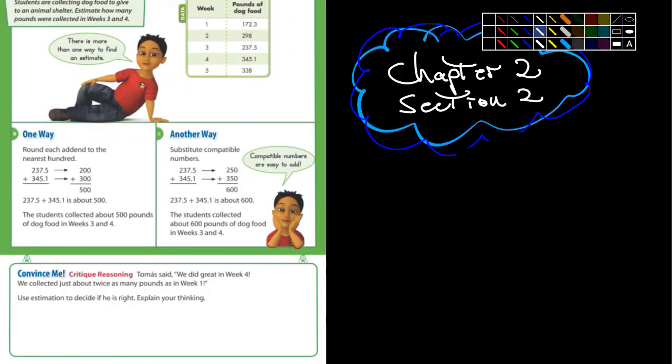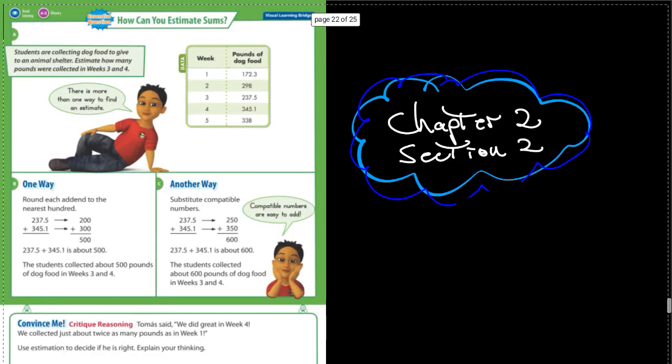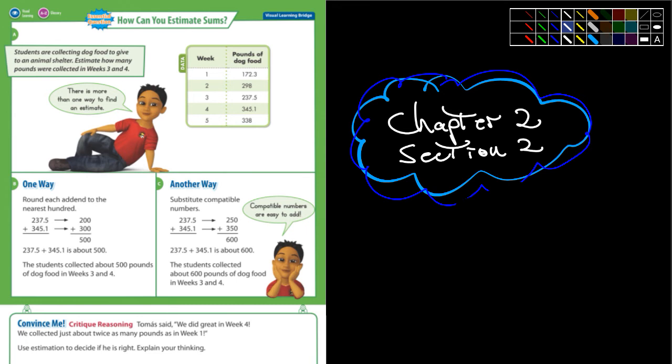So chapter 2, section 2, this is what we're doing. As I was talking about a moment ago, this is estimating.